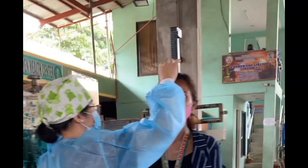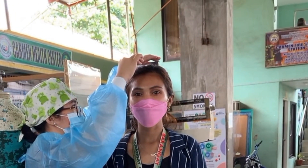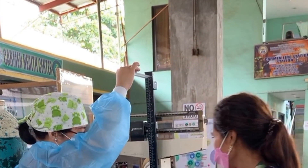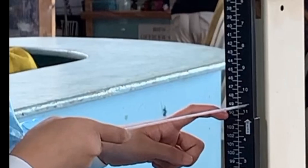For older children who can already stand, height can be measured using a stadiometer. The height should be measured standing with bare feet. The patient should stand properly with the head in a neutral position. With the help of a plastic ruler, the topmost point is recorded.